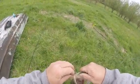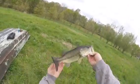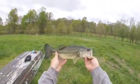Got him hooked. Pretty good there. Look at that nice fish — nice fish caught on the belly lure.